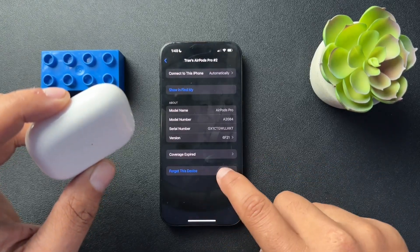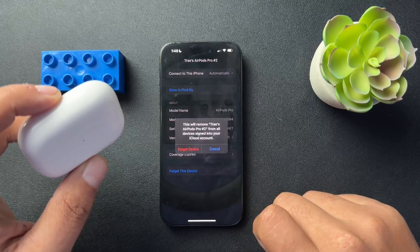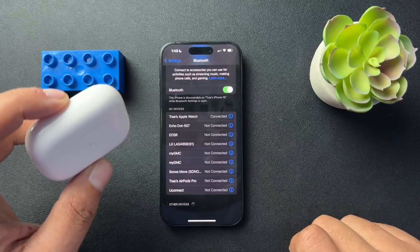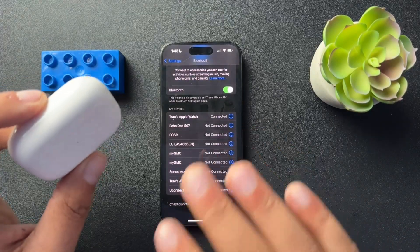And then inside of that, we would just hit 'Forget This Device.' So that is going to unlink them from our phone.